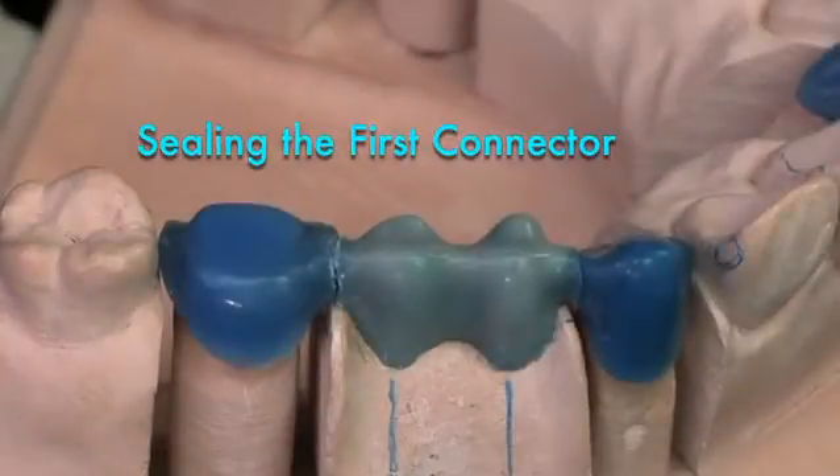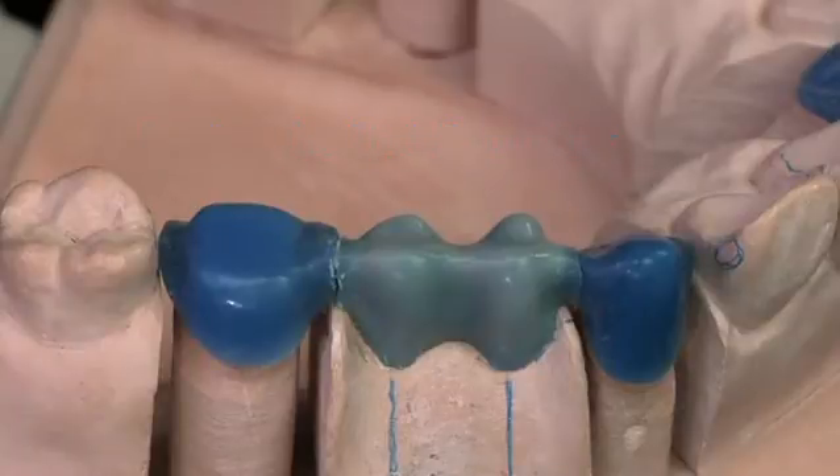Here I have a wax pattern for a four-unit framework. I've cut the pontics free from the abutments so that I could easily finish the margins of the abutments. I've reassembled the pattern on the working model and I'm ready to rejoin the parts and place my sprueing.